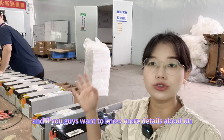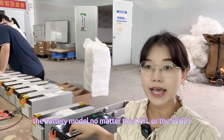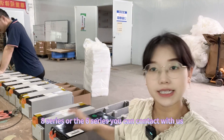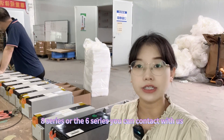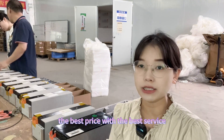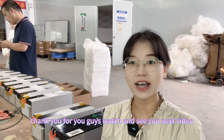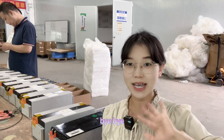If you guys want to know more details about the battery modules — whether the Kato or the Svolt, 8-series or 6-series — you can contact us freely, and we will provide you with the best price and the best service. Thank you for visiting, and see you in the next video. Bye bye!